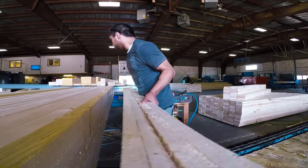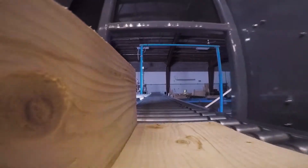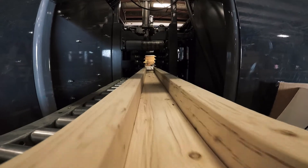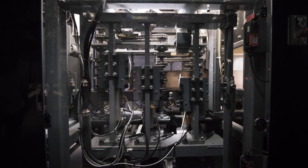The bottleneck that we were trying to solve was the time it takes to build individual components. It's absolutely critical that we get things through the equipment and into the line in a timely fashion. We can build so much more in a day now than we could before when we were hand nailing. This machine could do the work of four laborers.